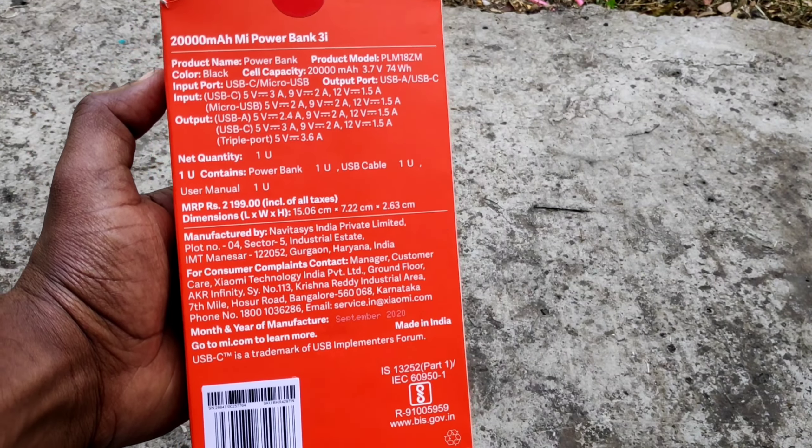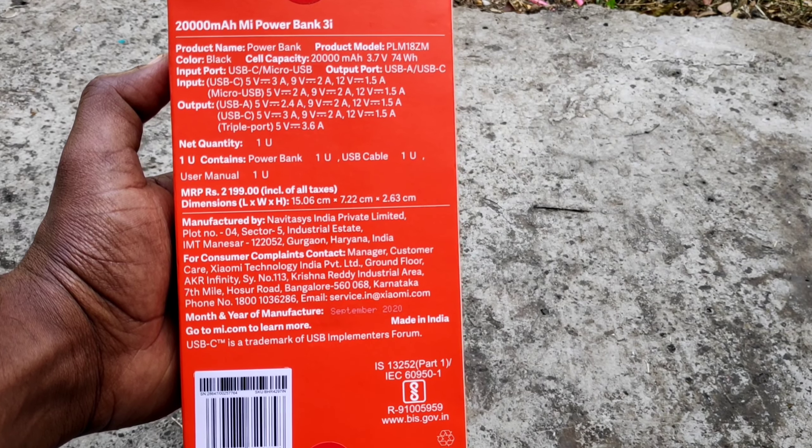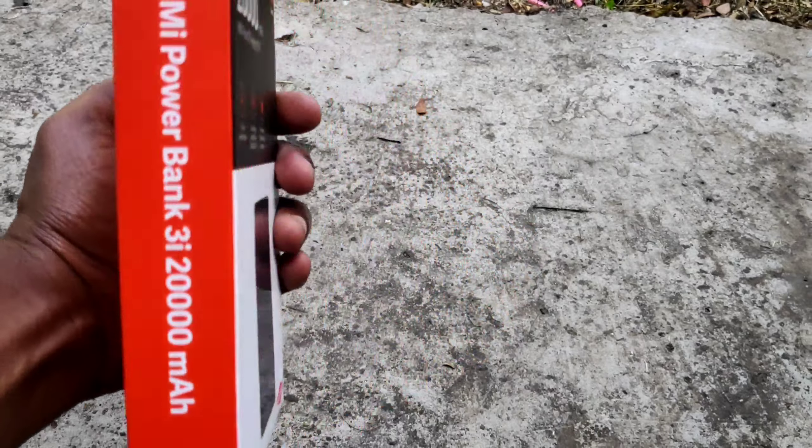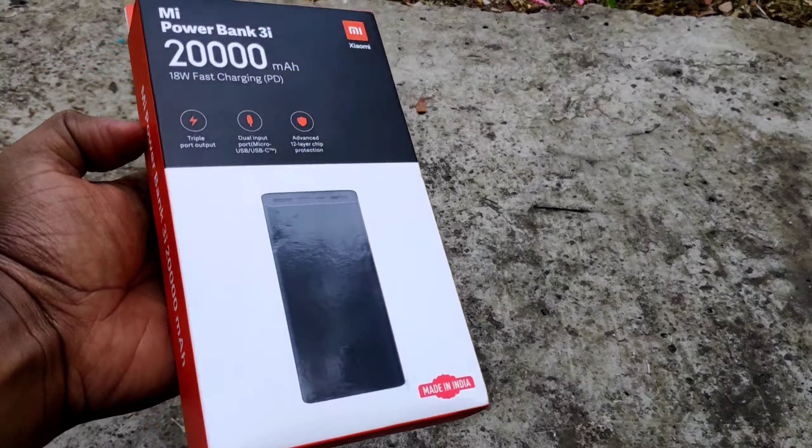I think this is a great power bank. We would give it a 5-star rating.